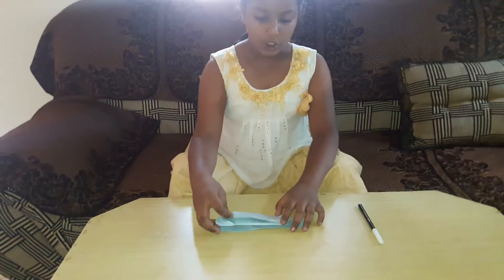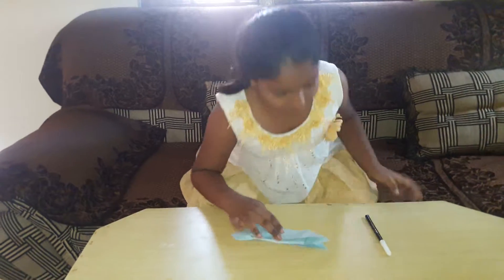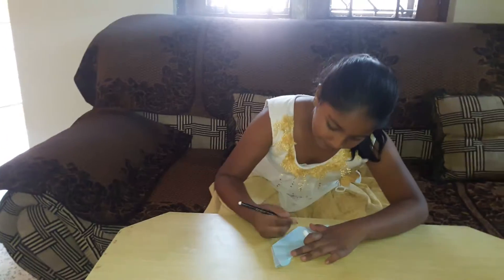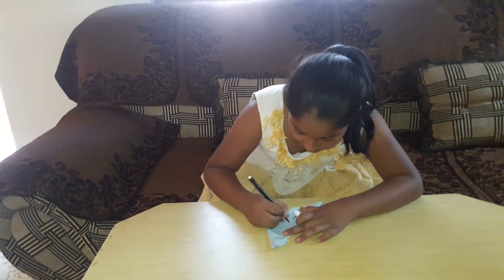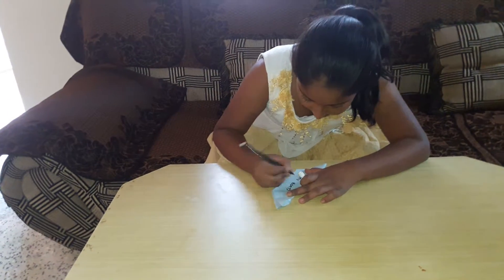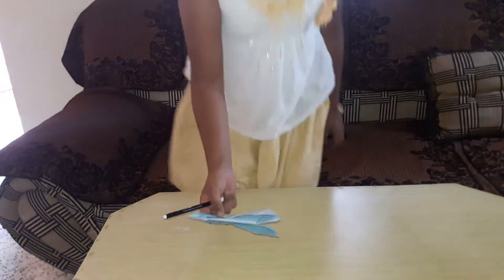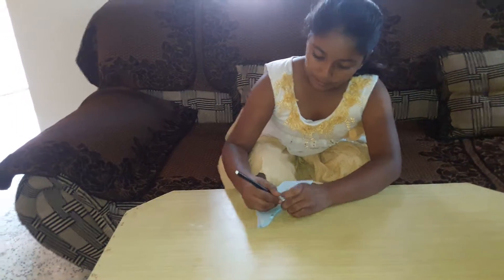And now we have to decorate it. So we will take a few more pens for decorating. First, we will draw something on it. And we will decorate it like this, adding more decoration.